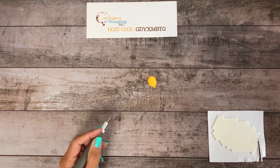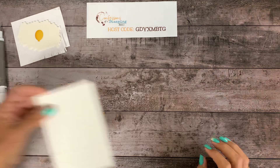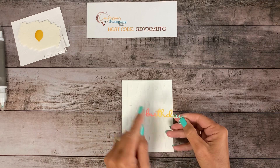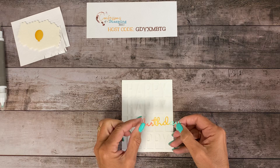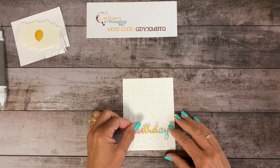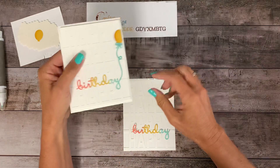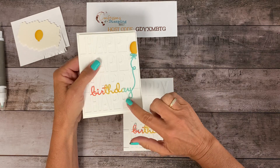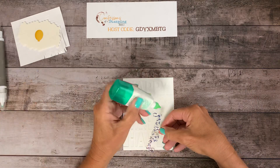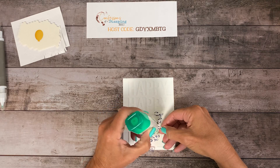The next thing we're going to do is put the word birthday down here. I just die cut the word over that one DSP piece that had kind of the different variation of colors. Now whatever color you end up with on the Y, that's what color you want to make the balloon string, because we want it to look like the Y is part of the string. So because mine is Coastal Cabana, that's what color my string is going to be. Just add a very tiny bit of glue, but you don't want any edges lifting up.